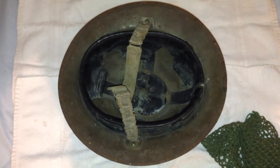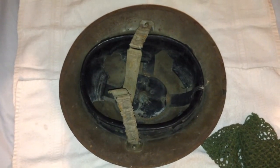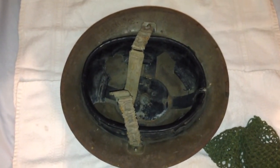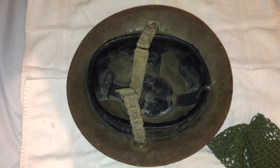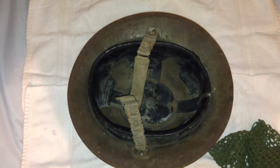This is a British Mark I Star helmet. This helmet was used by the British military pre-World War II and during World War II. It is the predecessor to the Mark II Brody and the successor of the Mark I Brody helmet.